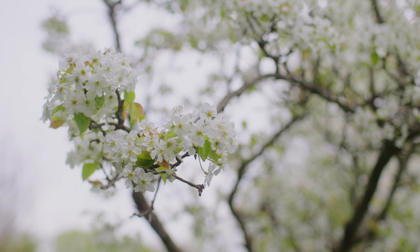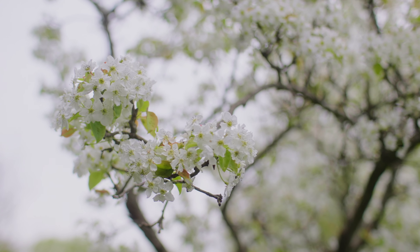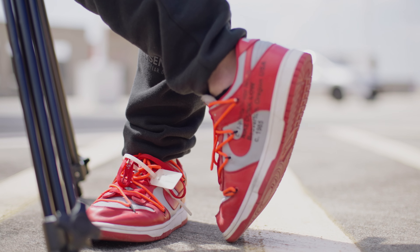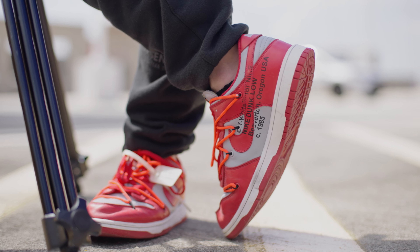This lens offers stepless silent aperture control. Some lenses require you to deal with steps — clicking from one aperture stop to the next as you adjust. With this cinema lens there are no steps and it's silent, so you smoothly transition from one aperture to the next.